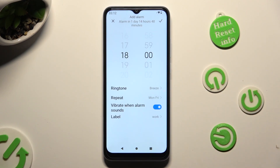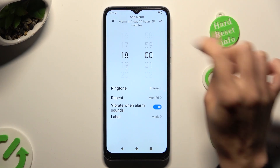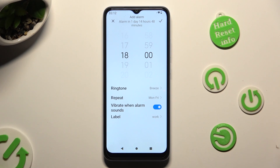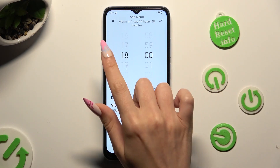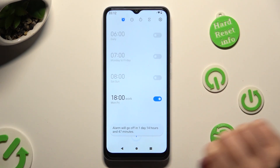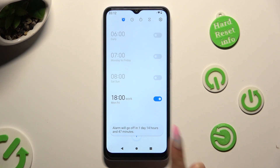After that tap on OK. To save your alarm select the check mark at the top right corner. You can also discard it right away by tapping on X at the top left. As you can see my alarm was successfully added.